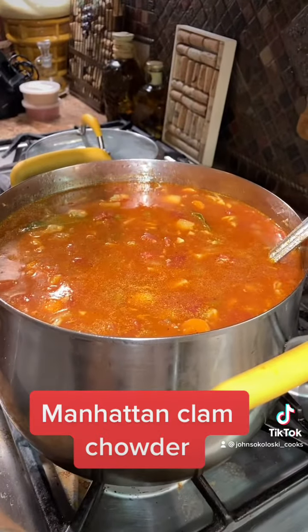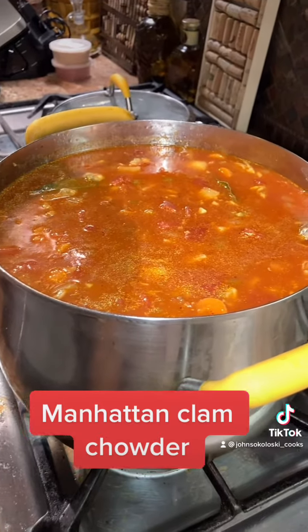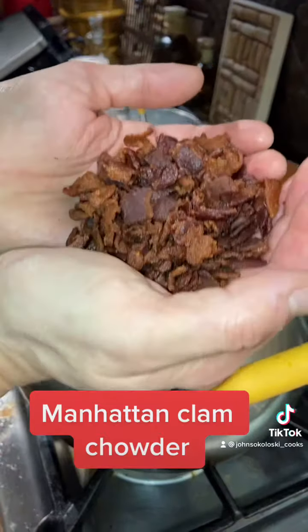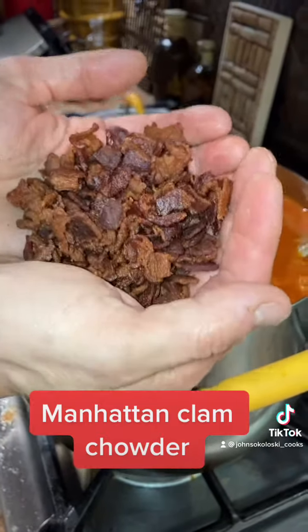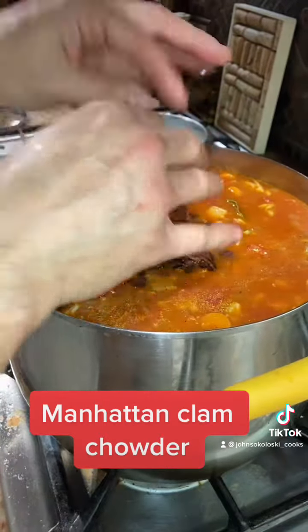The next thing you're going to do is taste it. If it needs salt, pepper, or maybe a little bit more thyme, add it — I had to add a little more salt and thyme to mine. Then take about half of the bacon you cooked up and add it in. Let it simmer for about five minutes.